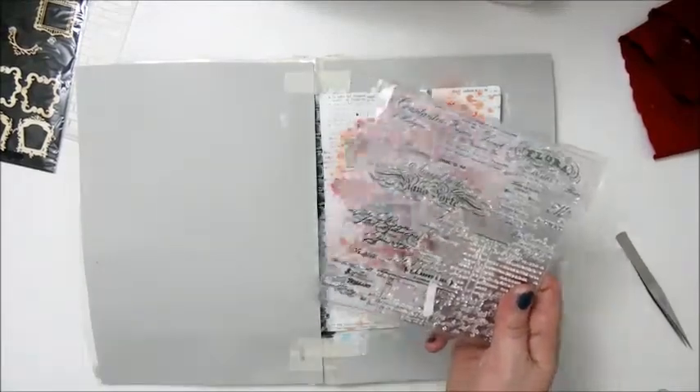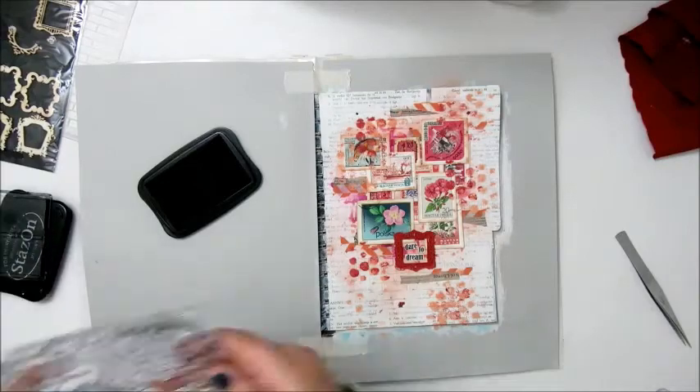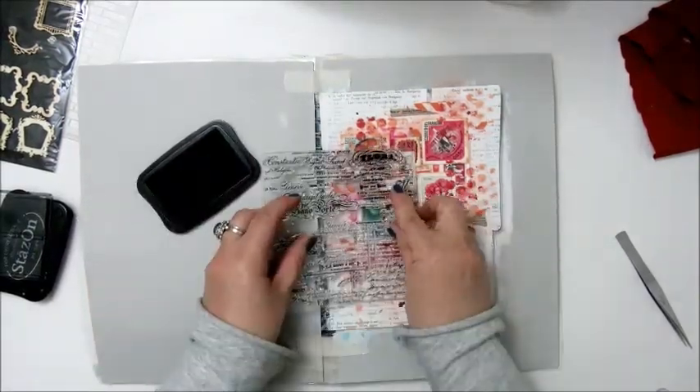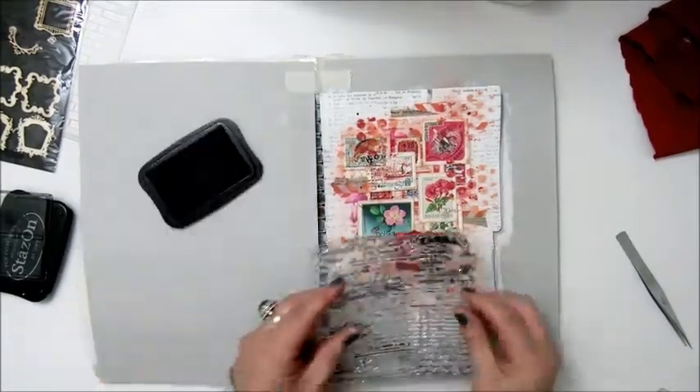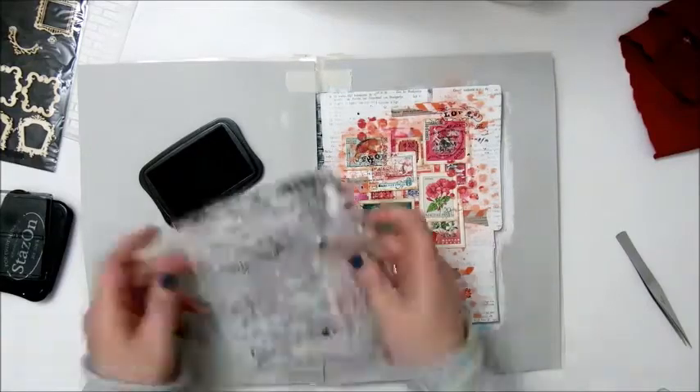Step 9: Add a stamped image in ink or paint. I'm using my Stazon Jet Black ink pad with some script stamps which had no brand name on them.